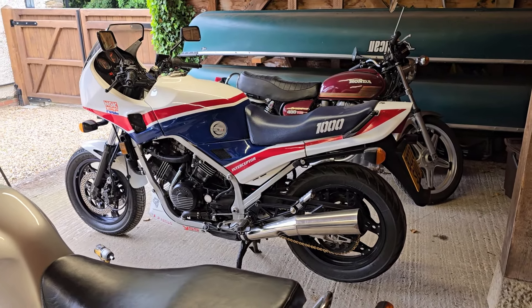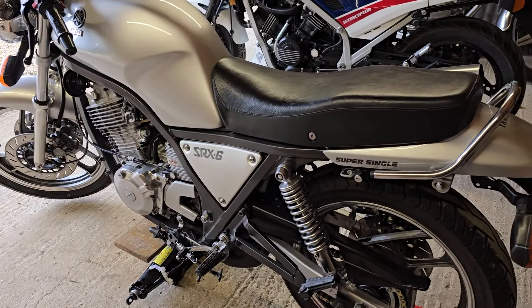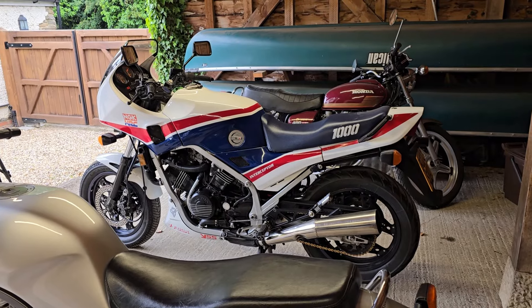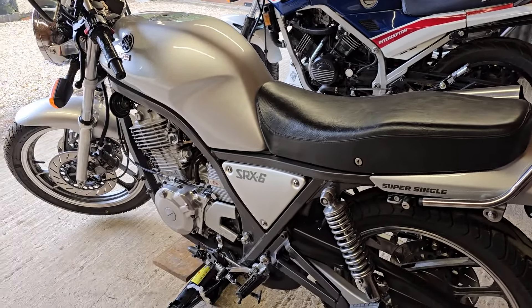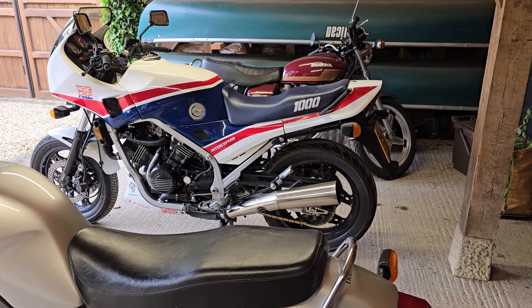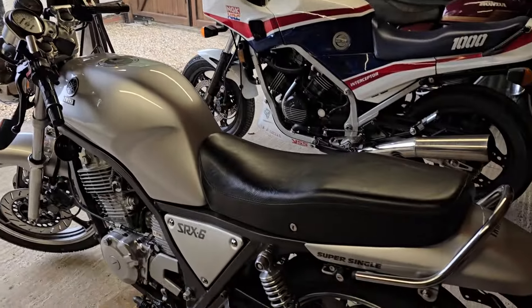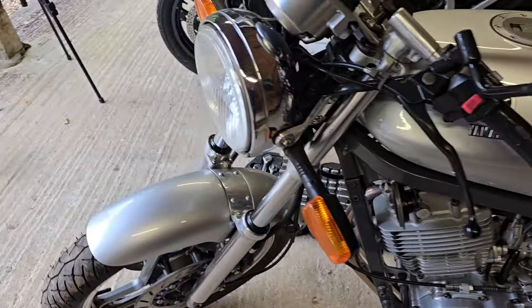Hi everyone, welcome back to the channel. I'm just doing a few small update videos before we get back on the GoldWing project, because I'm waiting for parts for that, some of which seem difficult to get hold of. That's the reason I'm back working in the carport - the workshop is full of GoldWing parts and the frame's up on the bench.